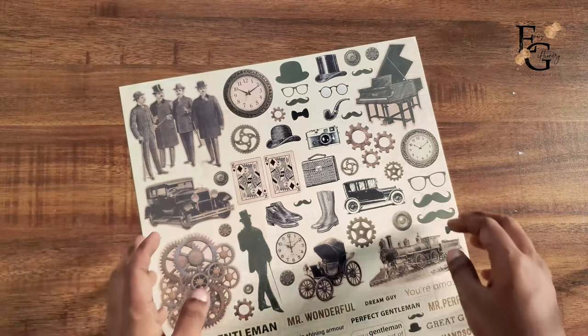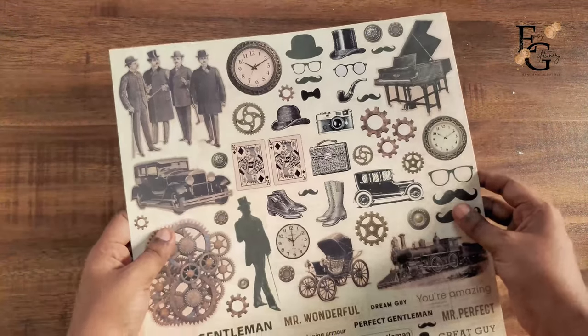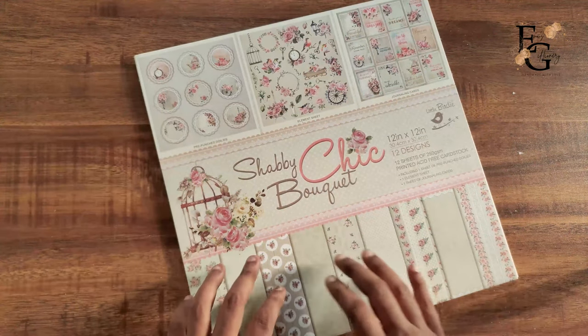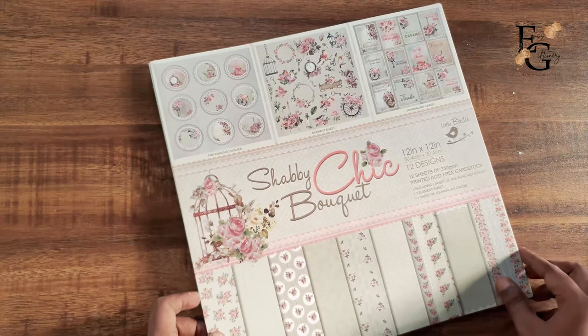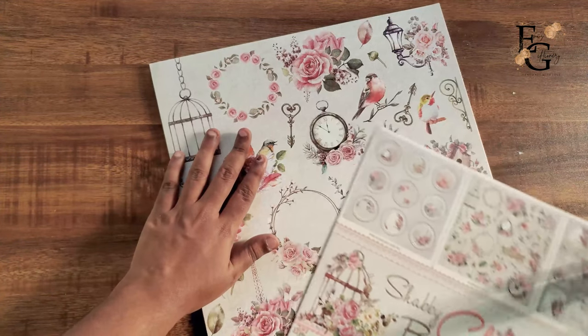Little Birdie also has pre-cut die cuts available in their store, so you can check those out too. Next I'm going to show you another paper pack they sent me, which is the Shabby Chick Bokeh. I really love the neutral and mild colors in this paper pack — it's also a 12 by 12.